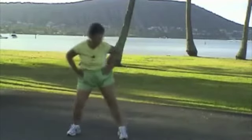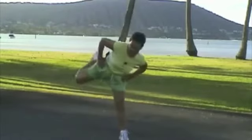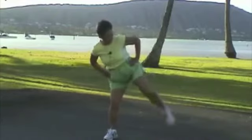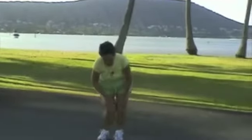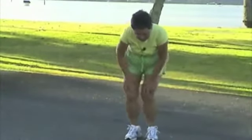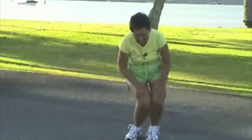Kick your butt. 1, 2, 3, 4, 5, 6, 7, 8, 9, 10. Turn your knees. 1, 2, 3, 4, 5, 6, 7, 8, 9, 10. Other way. 1, 2, 3, 4, 5, 6, 7, 8, 9, 10.